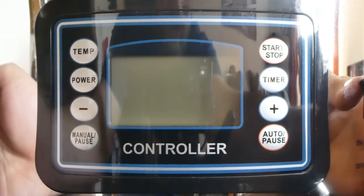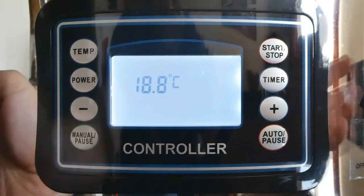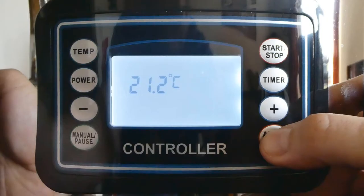Start by switching on the PCB switch. That will bring on the controller. I'm going to use the auto mode here, so press the auto pause button.